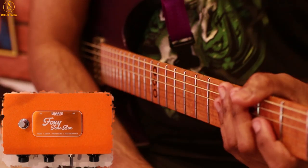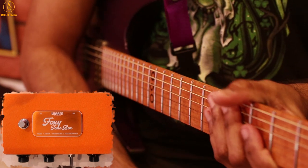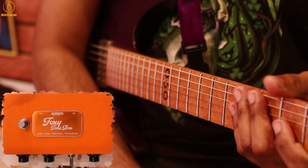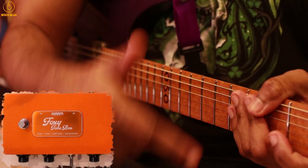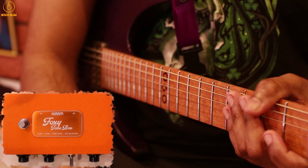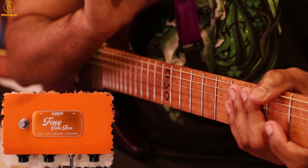There you go — that was the Warm Audio Foxy Tone Box. I'm sure this is one of many more pedals that are going to come from the company, and this sounds absolutely insane. Leave a comment below on what you think about the tones achieved here today, give us a thumbs up if you enjoyed the video, subscribe for more content, and see you real soon.